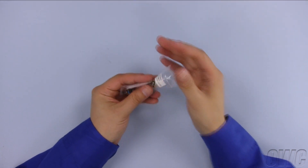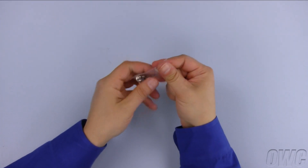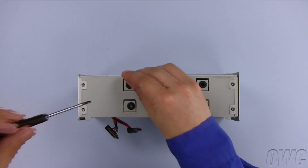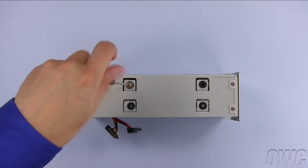Then set the chassis on its side so you can line up the screw holes. Each bag contains four mounting screws, giving you a total of eight. These are all the same size so you don't need to worry about mixing them up. Use four of these screws to secure the bottom drive into place.